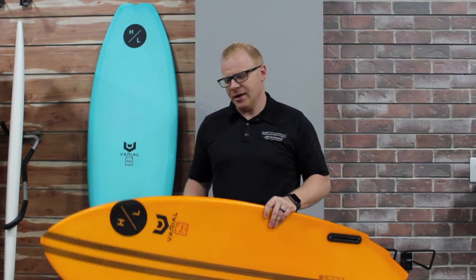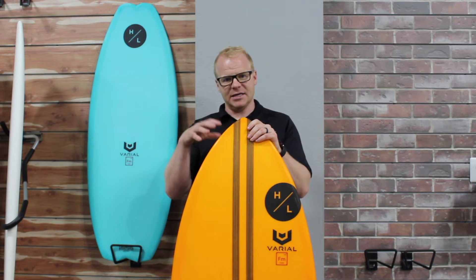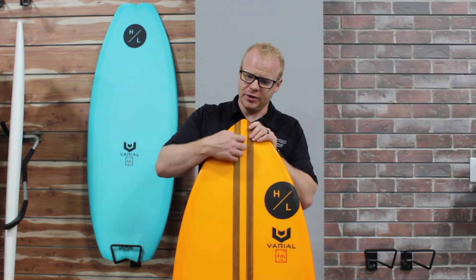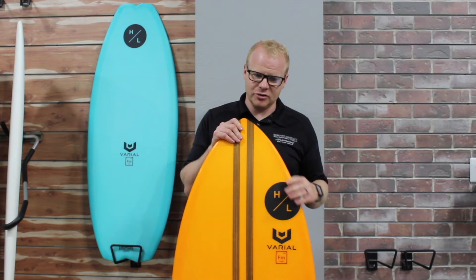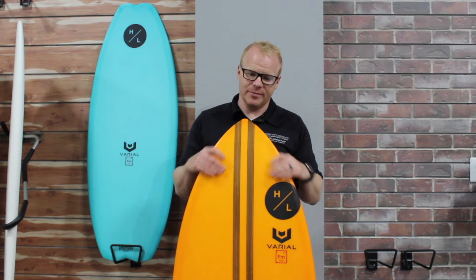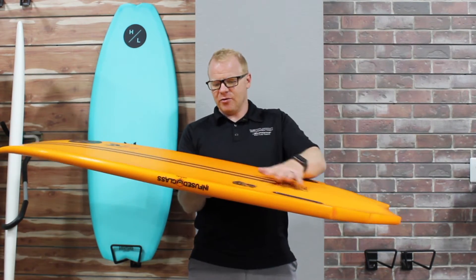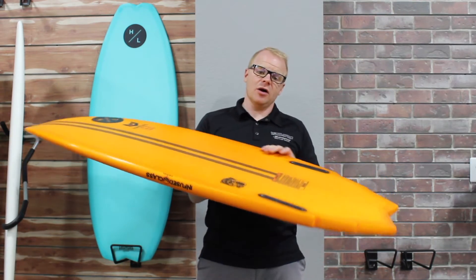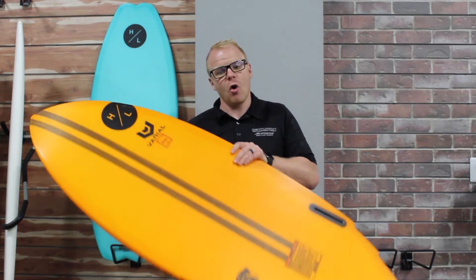What does closed-cell mean? An EPS foam is an open-cell foam, meaning that if any water gets in, it can create water intrusion and deteriorate the core of the board from the inside. It's also susceptible to UV damage. A Varial board, however, with its closed-cell foam technology is not susceptible to water intrusion or UV damage. These boards are largely UV-proof — they can sit out in the sun and bake without off-gassing or creating bubbles or warping on the deck. They're also not going to get water intrusion, so if you happen to ding or nick the surfboard, it's not going to damage and break down the entire core of the board.